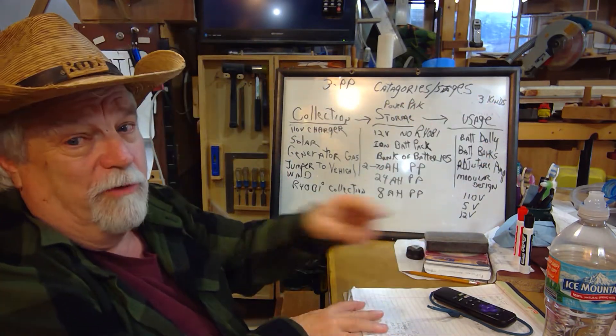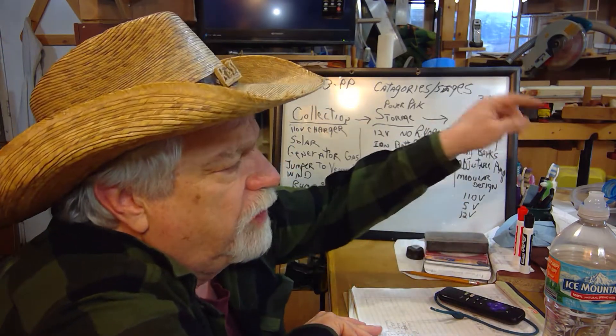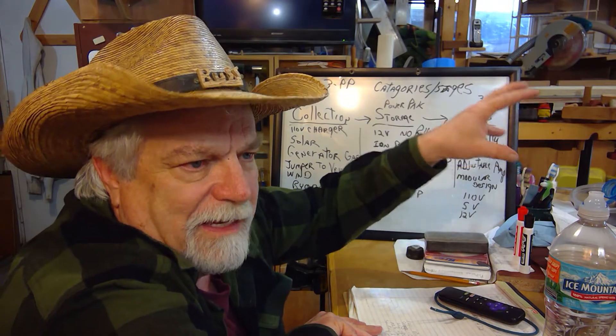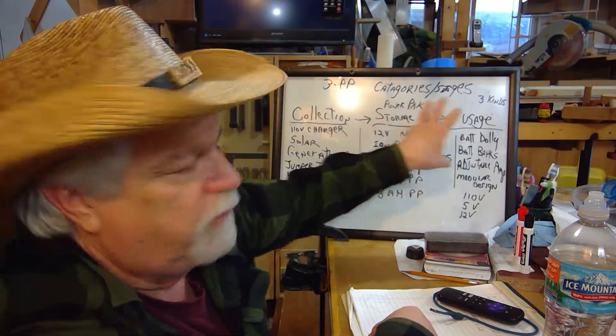I'll let you know what I've learned as we go along — and you may already know, so if you do, I'd appreciate you pointing me in the right direction. The unit does work well; I get seven or eight hours out of it the way I now have it designed. But once I break it into these three categories, I think things will go a little better.